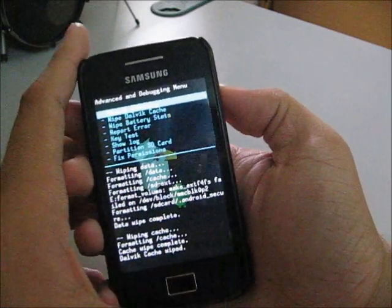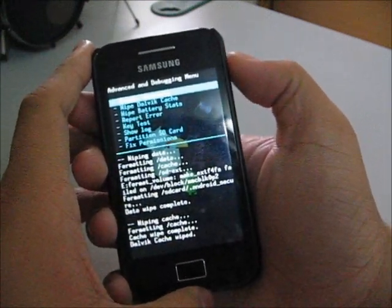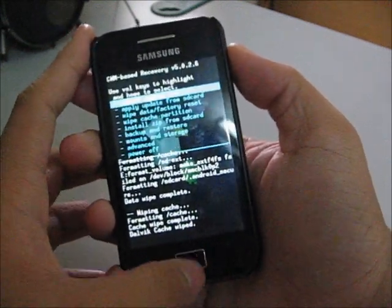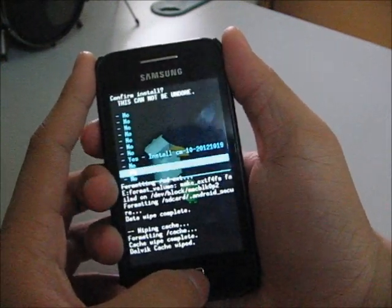You can press back using the back button, or use the home button, or the power button. Scroll down and you're ready to install the ROM. Choose file and install CM10.